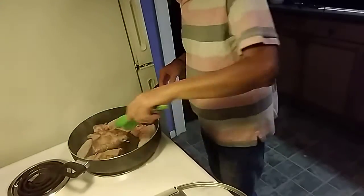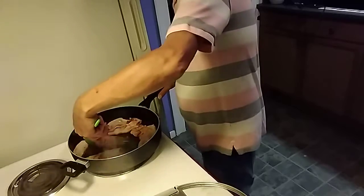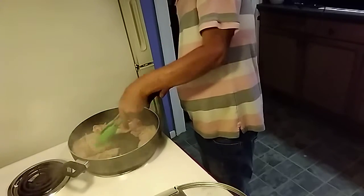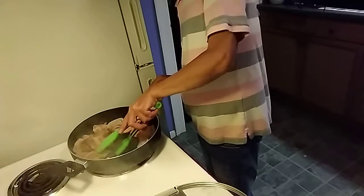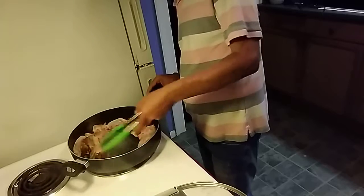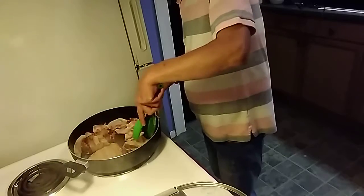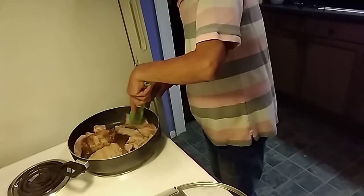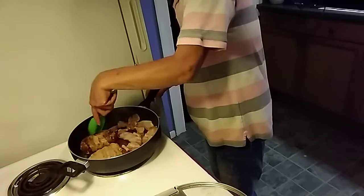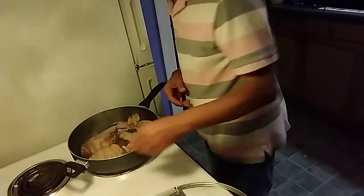We flipped these once. Just make sure you keep flipping them so they can cook evenly. The pork chop will not take that long to cook — it's the bacon that will take a little bit longer. However, these are thicker pork chops so they may take a bit longer. If you want to crank up the heat a little bit you can, just don't put it on high, especially on a nonstick pan, because it will ruin the pan.